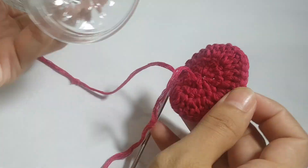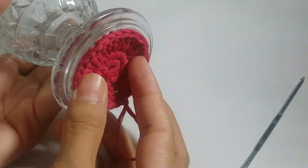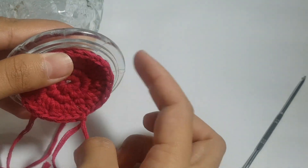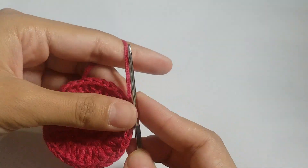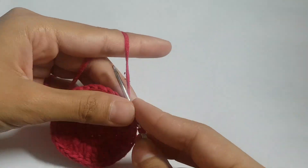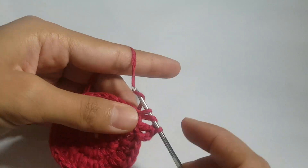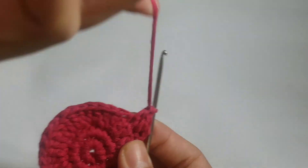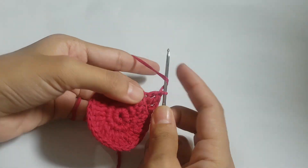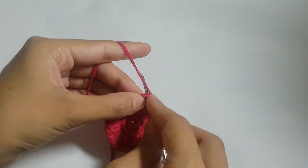If we check the size, we still need one or two more rows to best fit our glass as a coaster. Now for the fourth row we will follow the same pattern, but with a slight change: in two chains we make one double crochet each, and in the third chain we make two double crochets.